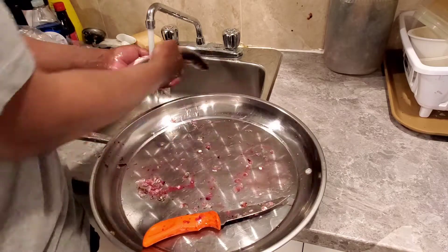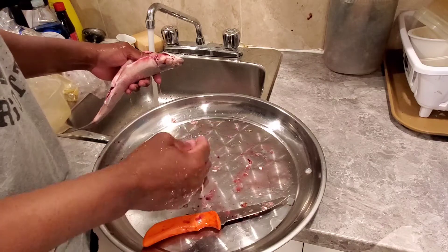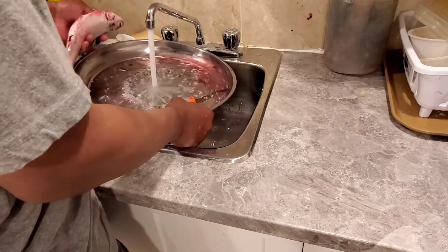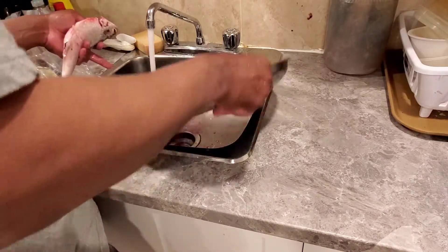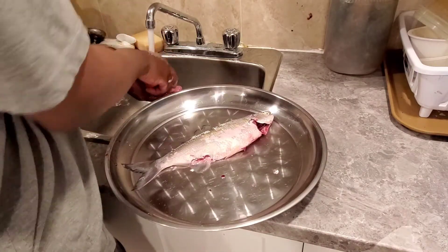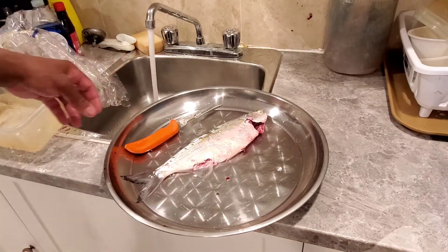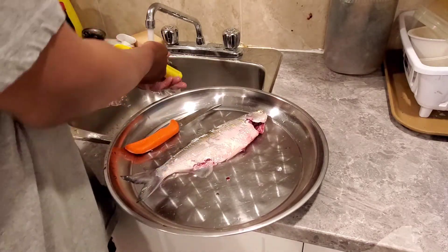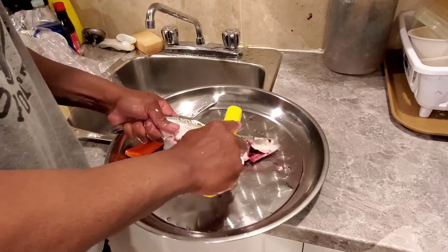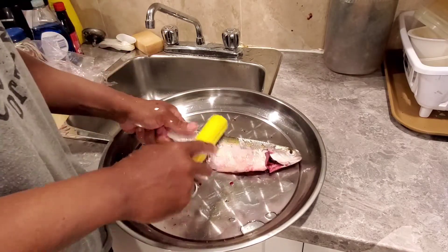This blood is red. One way to deal with that fish is to remove the scales. I think it will be like this — it's not so easy.